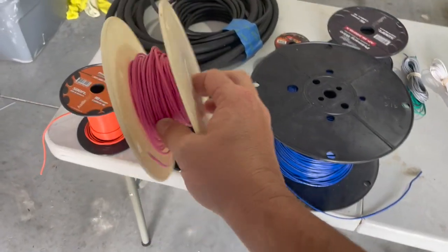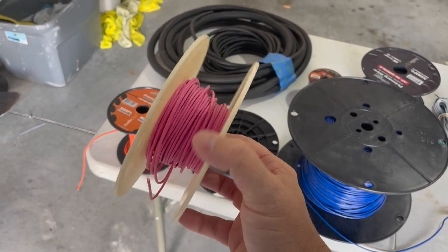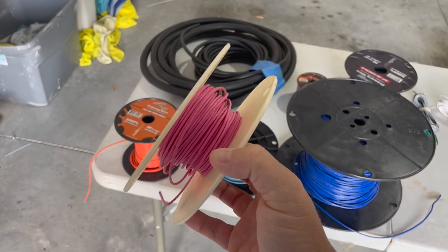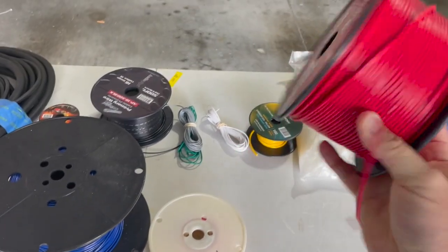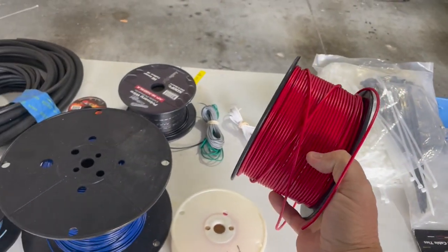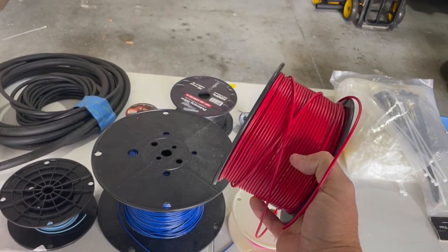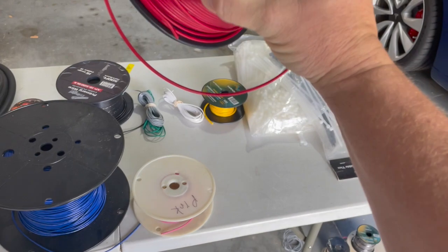Here's the pink — that's gonna go on the Rowan contactors. I think in real life it's probably just faded red, but we do have some pink. This is 25 feet of 12 gauge pink. You're gonna use a lot of red. This is actually the second spool that I had. I ordered a thousand feet of 16 gauge red.